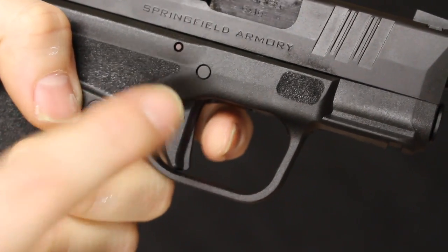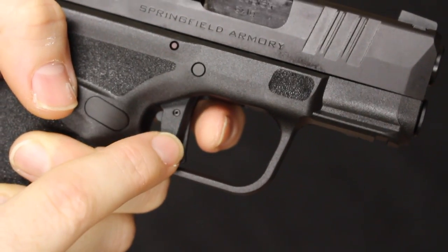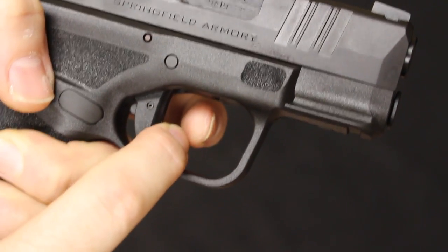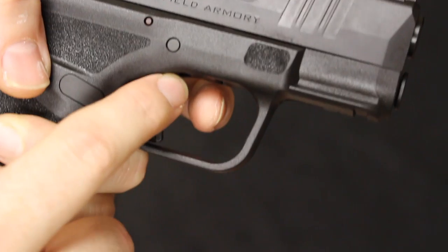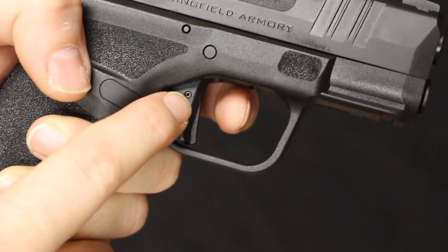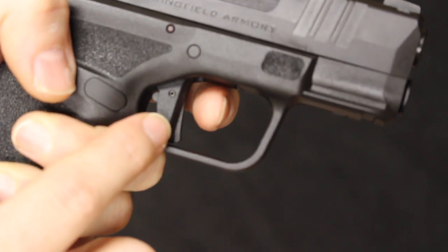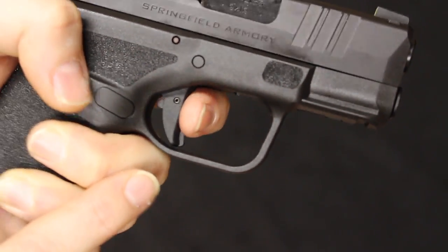If you like the added trigger safety benefit, you have that on the Hellcat. If you like a metal trigger, that's better on the P365. The surface area on the Hellcat trigger is flatter — so if you're used to apex-style triggers, that will feel better. If you prefer a curved trigger, go with the 365. It really comes down to personal preference — I can't say which one I like more.